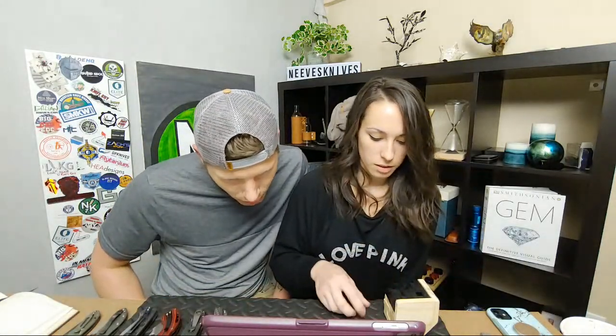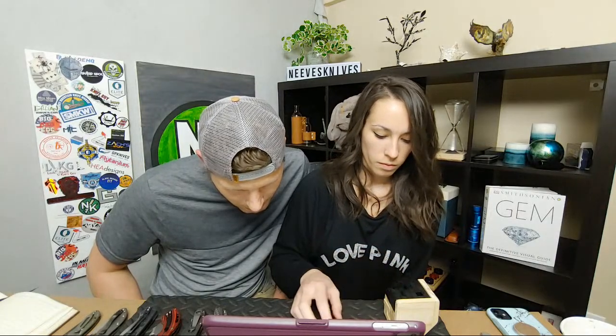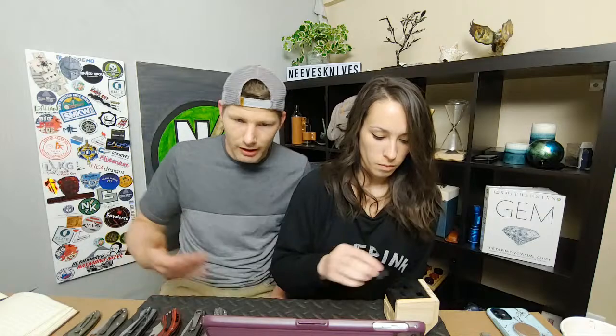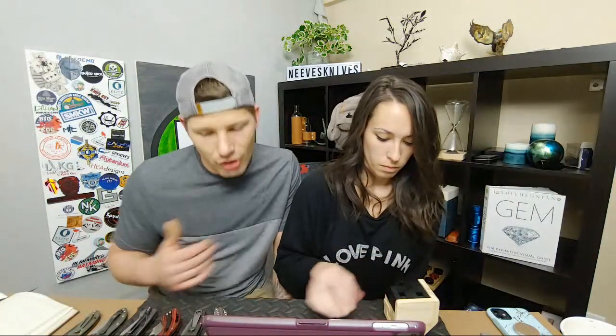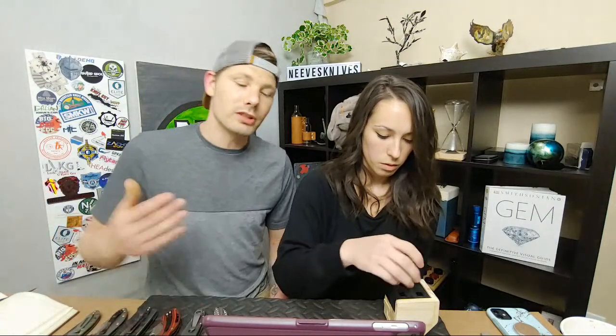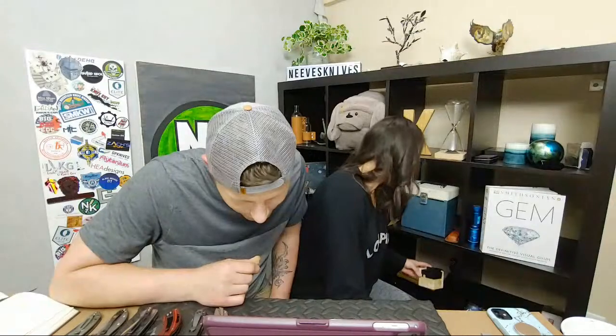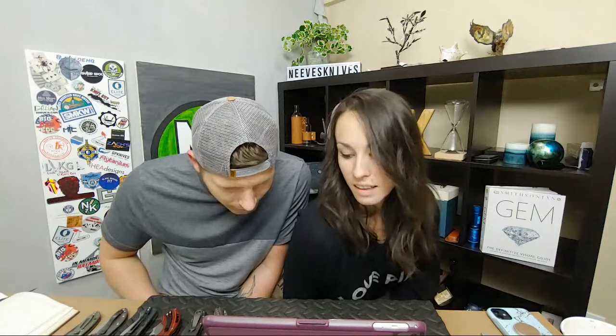Sharpening stones work fine on Maxamet — it does take about twice as long as S30V though. It's not hard, it just takes longer — more swipes. People think it's hard because they have to hold the angle longer. But if you're doing the marker trick, you don't have to worry about holding the angle because it's already held for you.